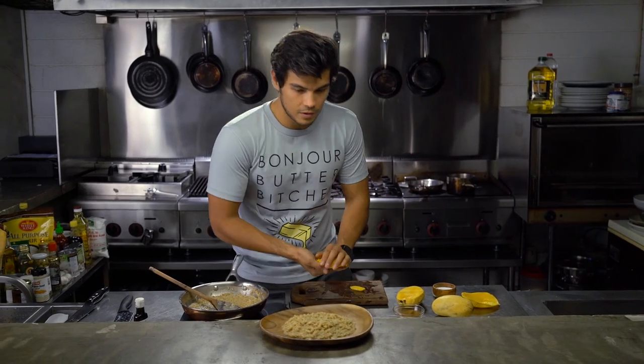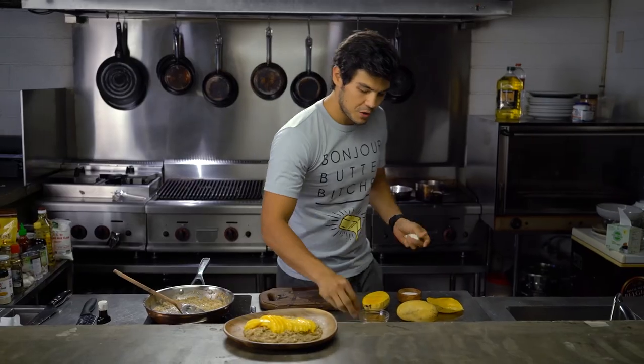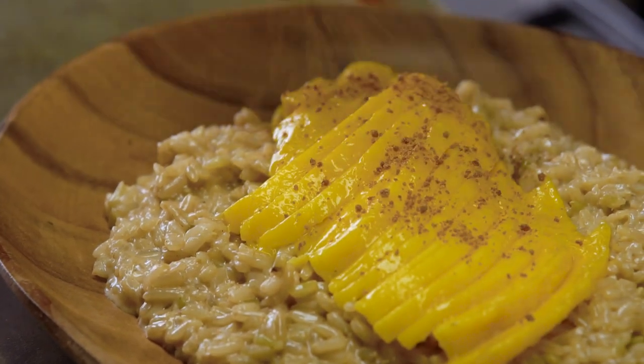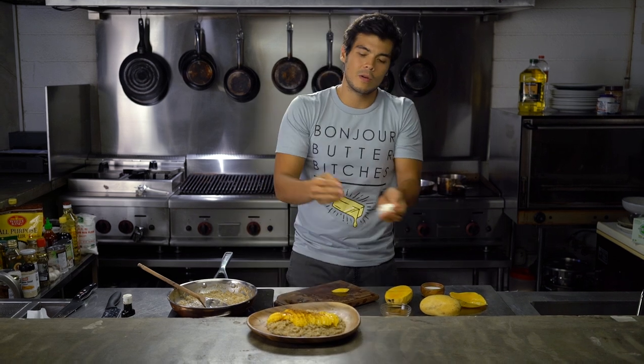And then we're just going to transfer everything right on top here of our rice. Finish it with a little bit of my coconut sugar. And who said you can't have a dessert that is just slightly better for you? It's also something you can eat every day. Try it out.